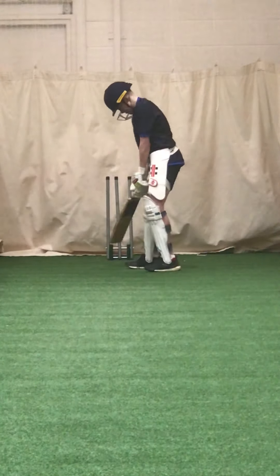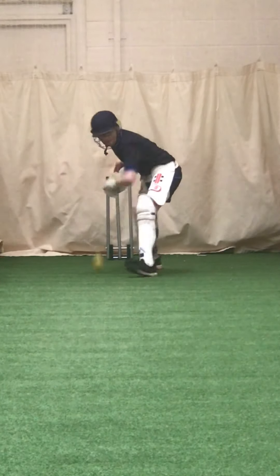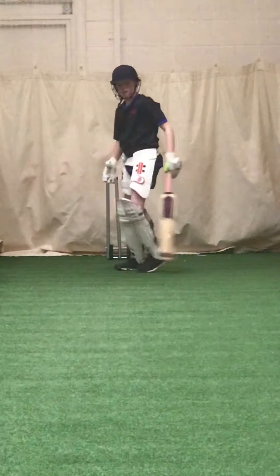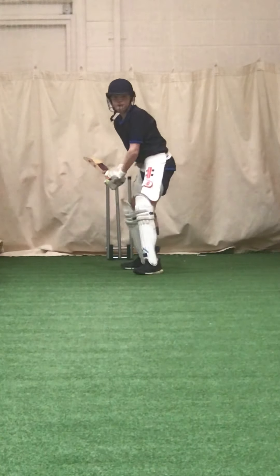That elbow high, head coming out of the ball. Alright, good, keep waiting for it. Remember it's like the tennis balls — you've got to wait for the drive.